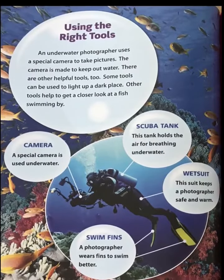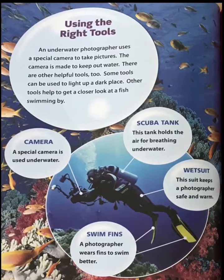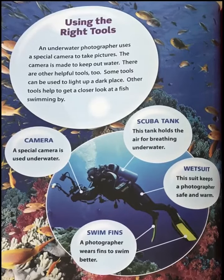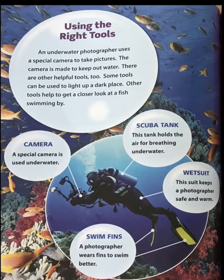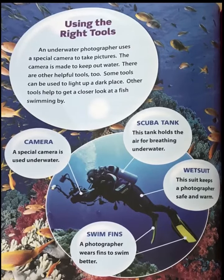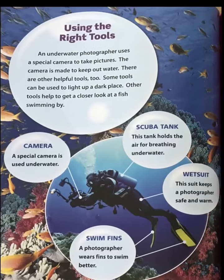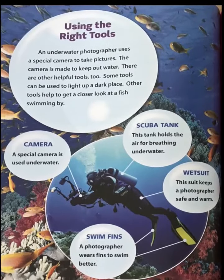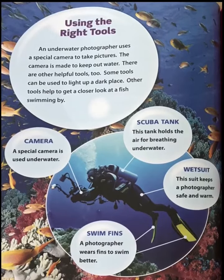Using the right tools. An underwater photographer uses a special camera to take pictures. The camera is made to keep out water. There are other helpful tools too. Some tools can be used to light up a dark place. Other tools help to get a closer look at fish swimming by.